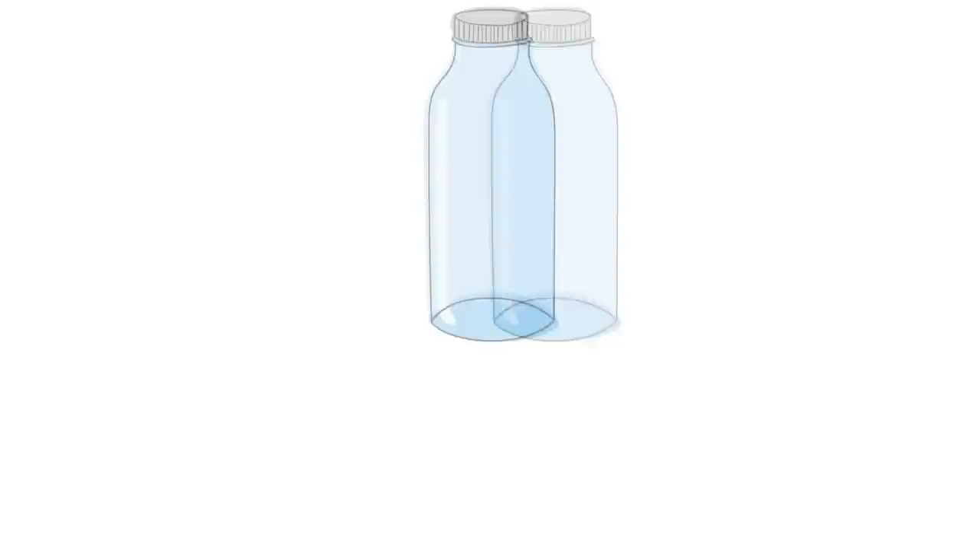For that to happen, the jar needs to be the right shape, the hole needs to be the right size, and the quantity and temperature of the alcohol needs to be just perfect. To get more consistent results the design should be improved, and in fact, it was.